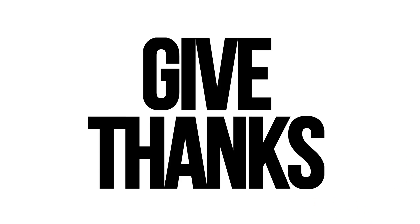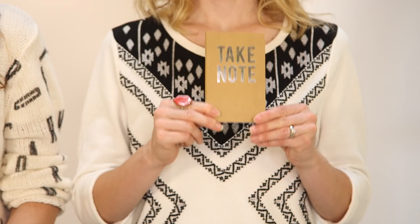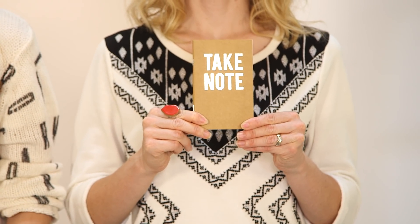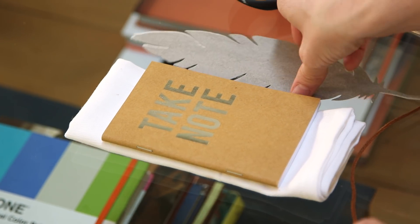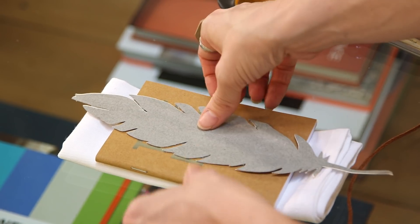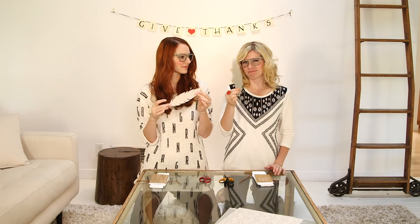Craft number two. We have the perfect little thing for our friends — a little gratitude journal. So we're incorporating these great journals into our place setting. In order to have a nice little bookmark to hold your place, we created one. Basically, it's a feather that we cut out of paper.